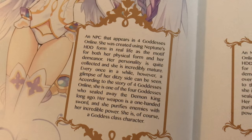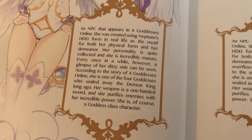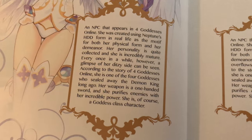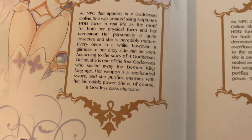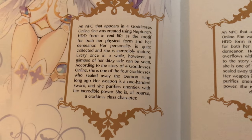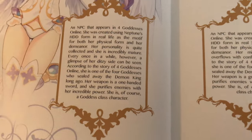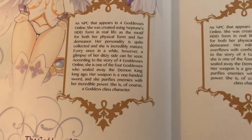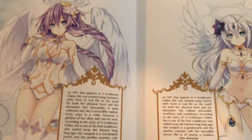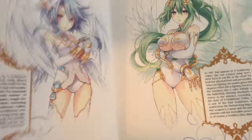I don't know anything about this form so let's read together. 'An NPC that appears in Four Gods Online. She was created using Neptune's HDD form in real life as the motif of both her physical form and her demeanor. Her personality is quite collected — she can be mature every once in a while, however a glimpse of her ditzy side can be seen. She is one of the four goddesses who sealed away the demon king long ago. Her weapon is a one-handed sword and she purifies enemies with her incredible power. She is a goddess class character.' So this goddess form is a class — it says goddess. Okay, that's pretty cool.